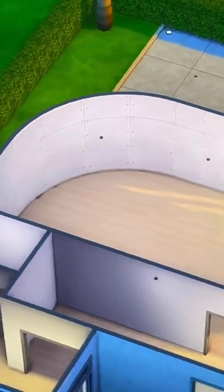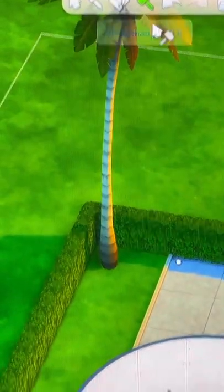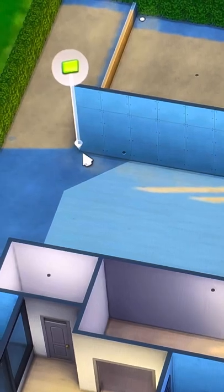Here are some fun things that you can do with the new curved walls in The Sims 4. Your curved wall will look something like this. Just head over to your sledgehammer tool and delete the wall, then take the normal wall tool and drag it across to fill it in.